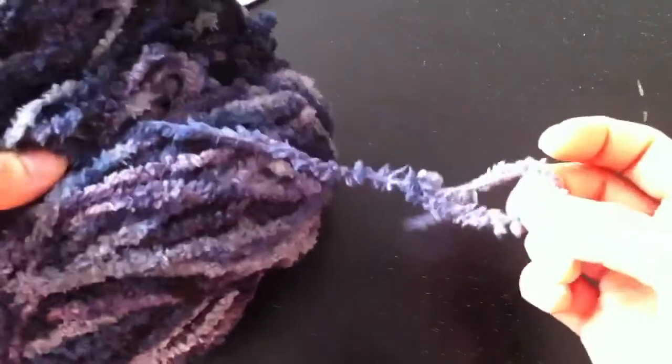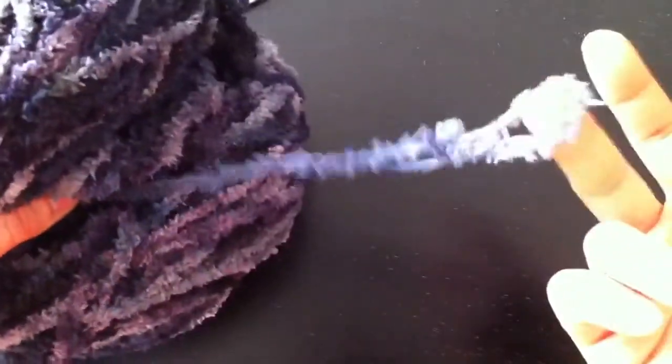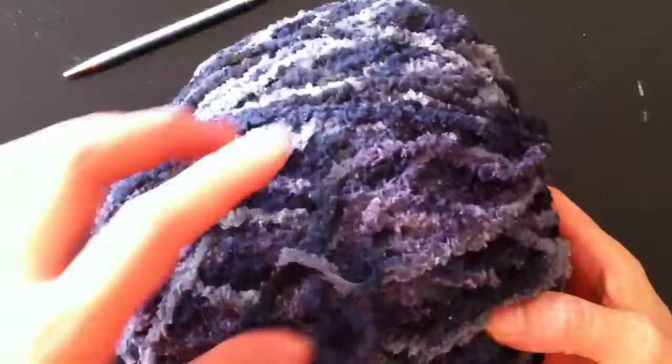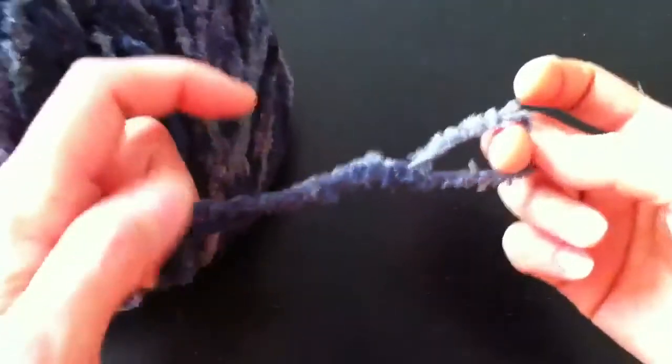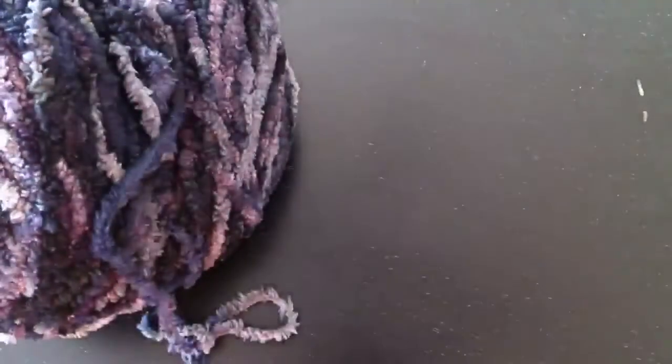I like to keep the slipknot on it so I can distinguish between the end end and the outside end, which you don't really want to pull from — otherwise you can get them twisted together and all kinds of mess. That way you know where to start. That's it, thanks for watching!